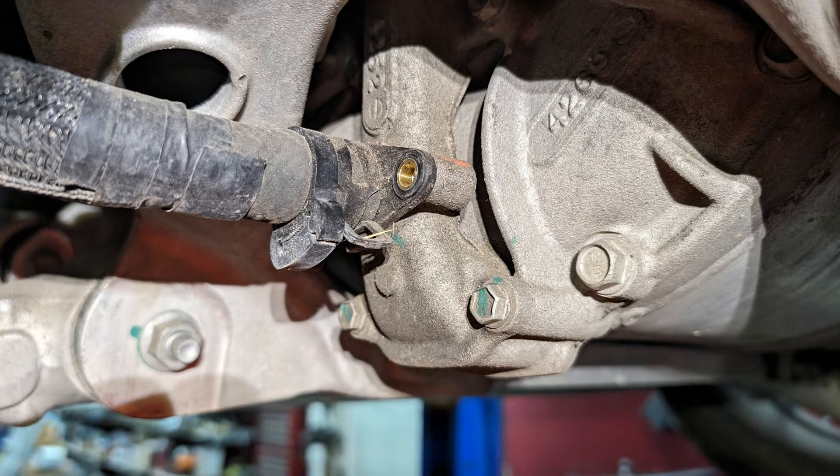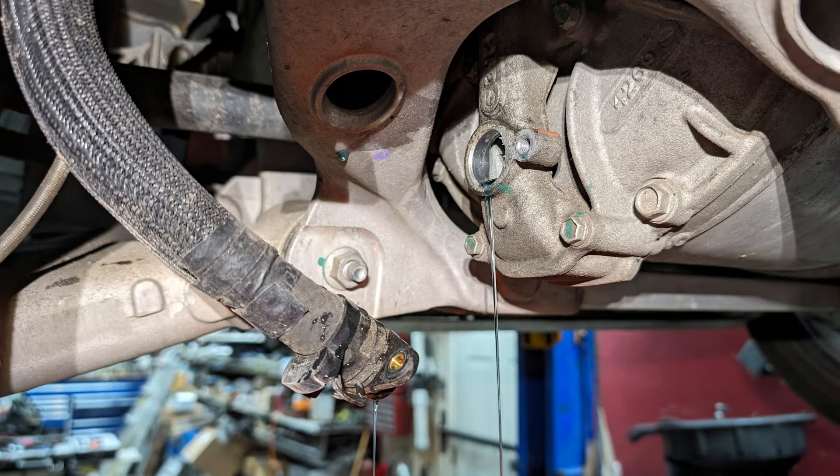The next step is to remove the bolt retaining the o-ring fitting into the factory part. Make sure you have a catch can or bucket below this part, and then you can gently pry the fitting loose, allowing the coolant to drain. It will drain both out of the hose and the end of the drive unit.